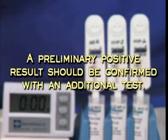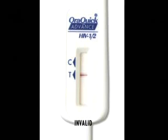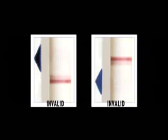A preliminary positive result should be confirmed with an additional test before a patient can be conclusively diagnosed as HIV-positive. People whose tests show either a negative or a preliminary positive result need to receive counseling to help them understand what the result means. Proper counseling procedures should be administered. A test is invalid if no reddish-purple line appears next to the C triangle, if any of the lines are not inside the C or T triangle areas, or if a red background in the result window makes it difficult to read the results after 20 minutes.